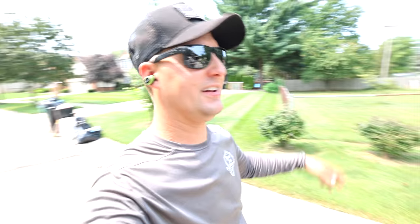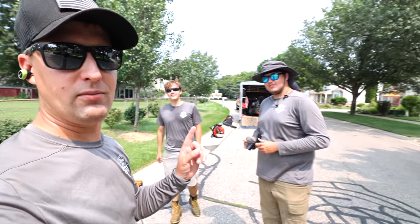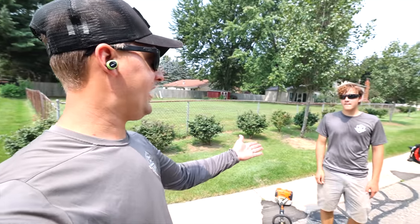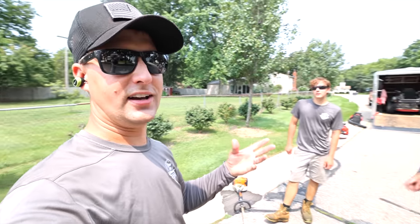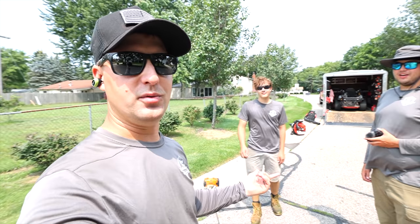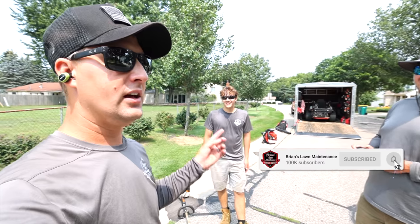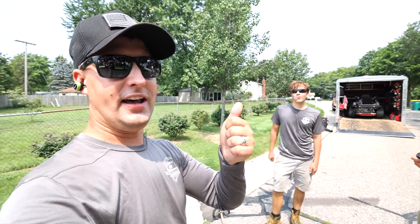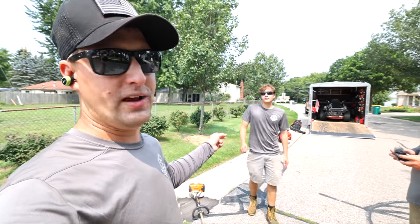Hey, what's up guys, Brian here from Brian's Lawn Maintenance, hope you guys are doing well. Quick fun video today - we got the whole crew, Connor and Rob. In our last video, Connor was edging with the trimmer and a lot of you guys were asking to put the guard back on. So if you ever want to see how to edge a sidewalk or driveway with a string trimmer, here's your man for it.